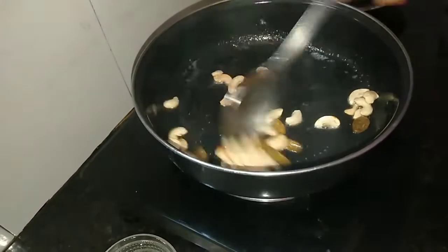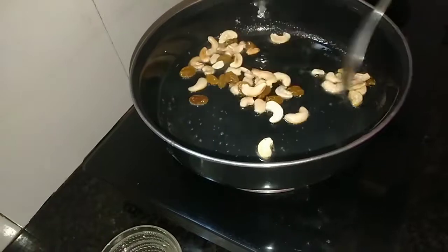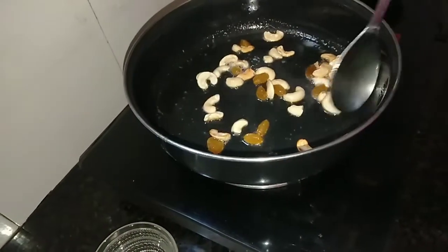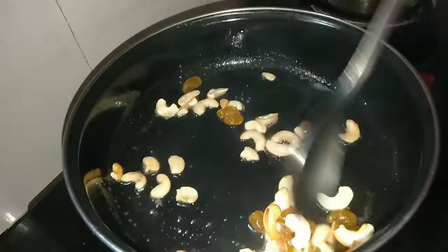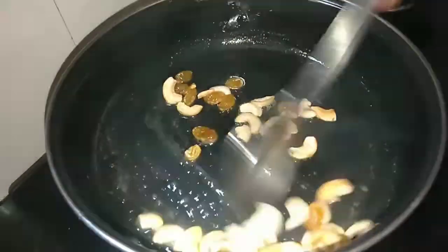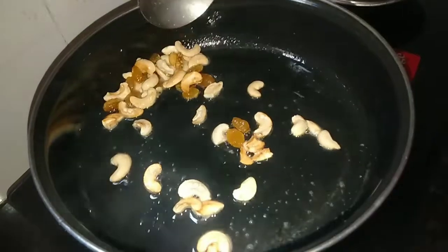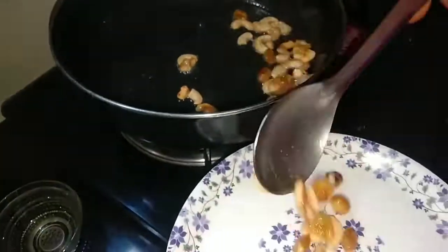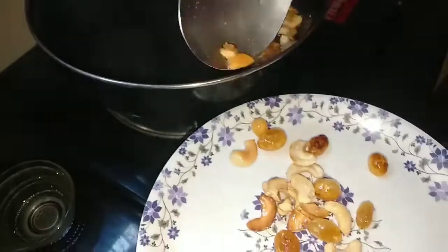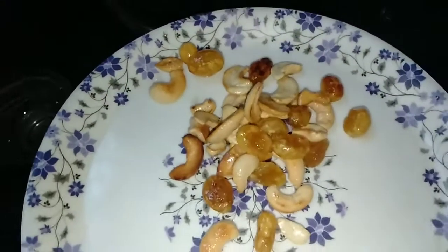It's a big mess. Now we are going to take 2 ingredients. We are going to do the 2 ingredients. Now we are going to take a plate of this. We are going to make a little bit of this.